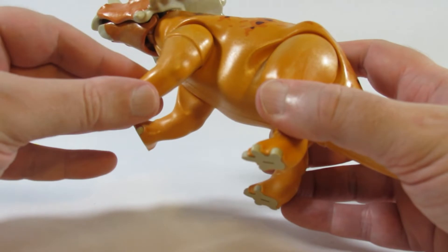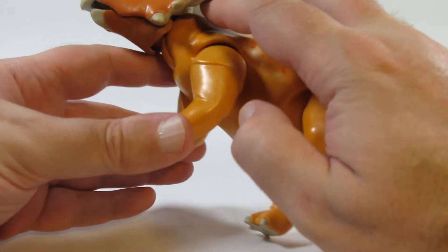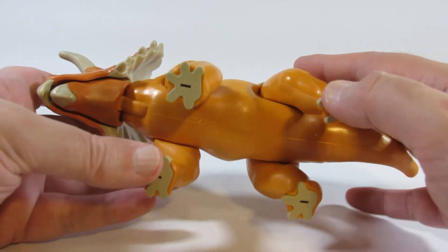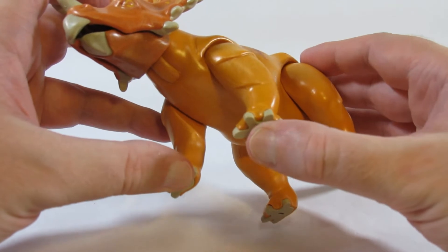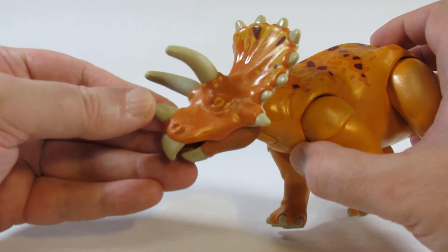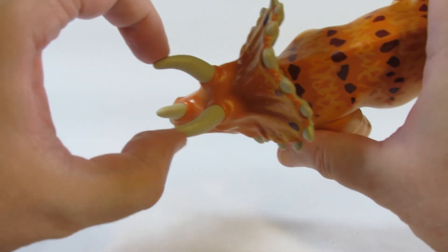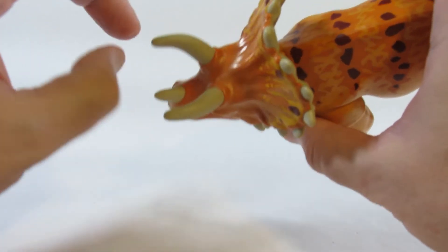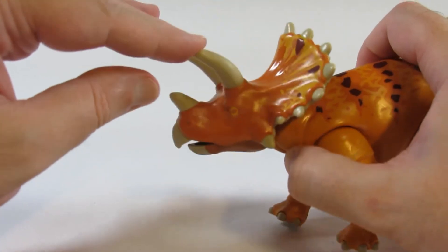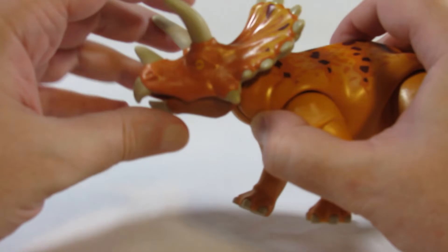This has at least two kinds of plastic — a harder shinier plastic for most of the body, and then a softer more rubbery type plastic for the toenails and the bottom of the feet, and also the horns. So these are a bit pliable and not very sharp. It's probably meant to be safe for kids in case they decide to start ramming things with it.